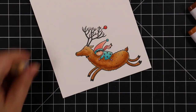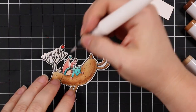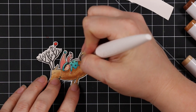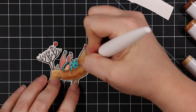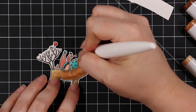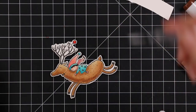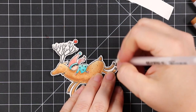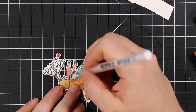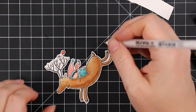I had to add some bling — because even if it's clean and simple you can't not have some sparkle. I used my Nuvo aqua shimmer pen. I love the little ornament hanging from his antlers so I painted that with the aqua shimmer pen, and parts of the outfit as well, so it's going to have some glitter. At the end I'll show it with my flashlight so you can actually see the sparkle. Then I took my white gel pen and added a few little highlights — just dots and dashes and those sorts of things to make the image pop.